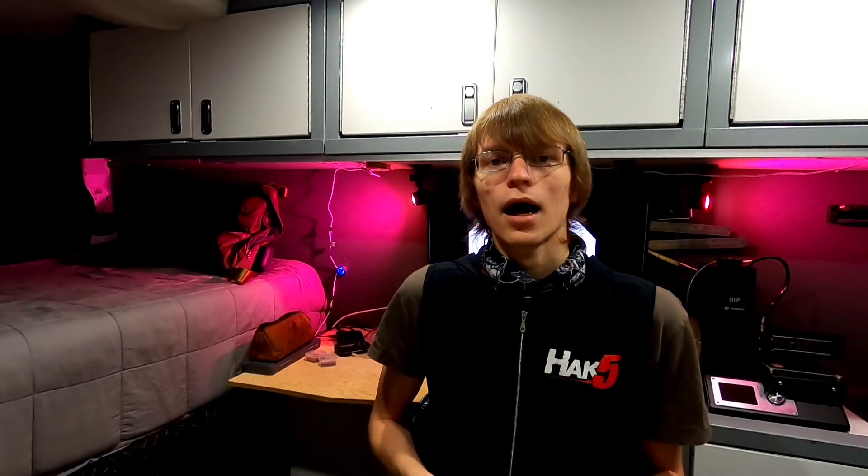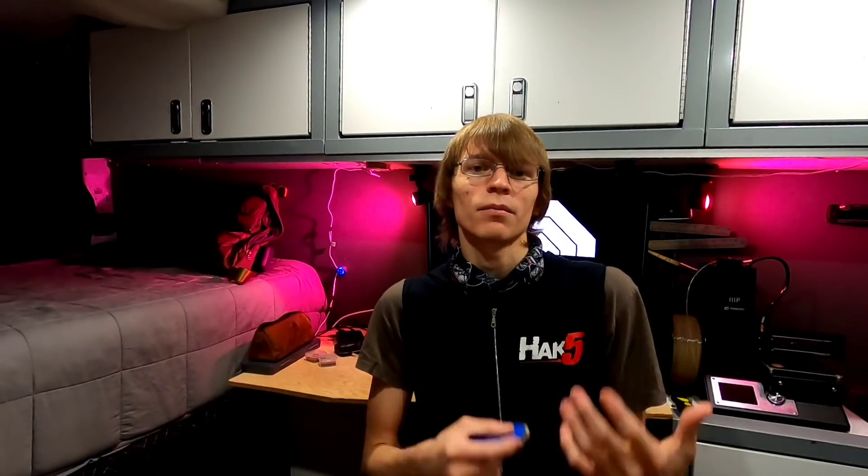I didn't want to pay the Mercedes premium of $45. The part was only $5, but they wanted $40 to install it, and they wouldn't just sell the part. I did find a suitable, compatible replacement on Amazon for about $5 as well, which wouldn't have been too bad, but I didn't want to wait for shipping, and I don't always have an address I can mail things to right now.